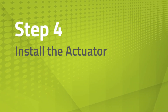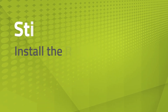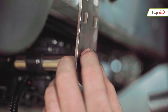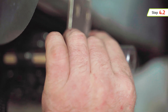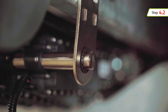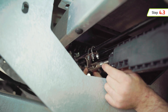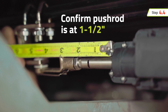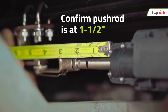Now you can install the actuator. With the wires facing down, slide the actuator onto the actuator mounting bar. Install the mounting bar retaining rings to each end of the actuator mounting bar. Manually pull or push the actuator pushrod into position so the clevis aligns with the C-bracket hole. Confirm that the actuator pushrod is at or near an extension of 1.5 inches.